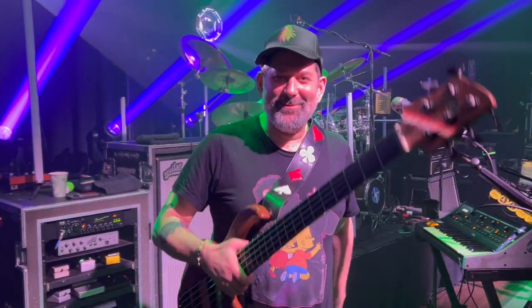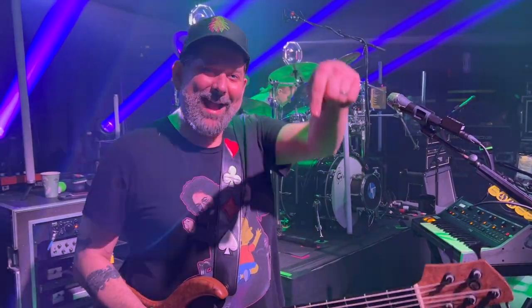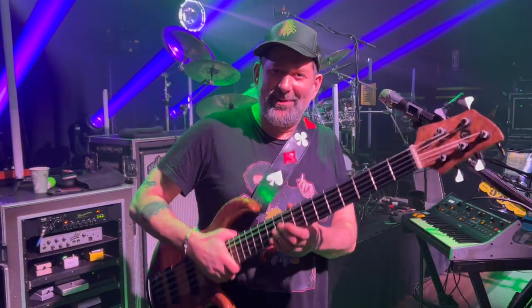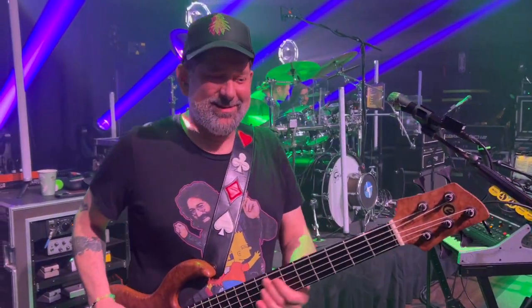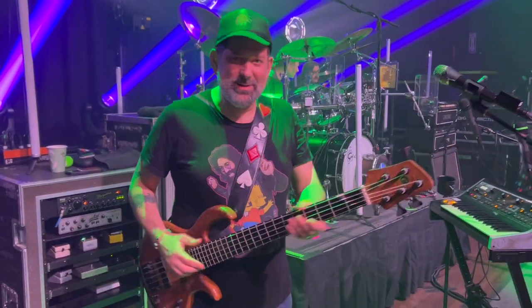Hey, how's it going? I'm Mark Brownstein from the Disco Biscuits. I'm hanging out here with Ryan Storm from Storm Sounds and we are back here at the Town Ballroom and we're gonna give you an updated rig rundown with a little bit of examples of what the sounds are sounding like these days. So where should we start?